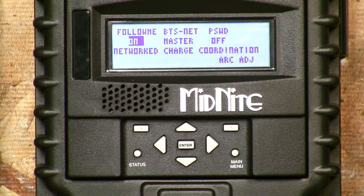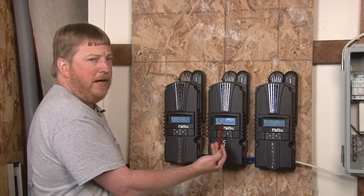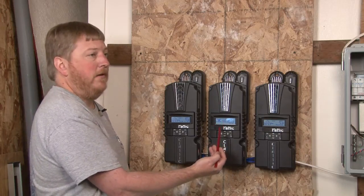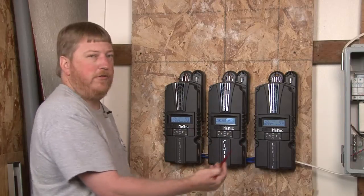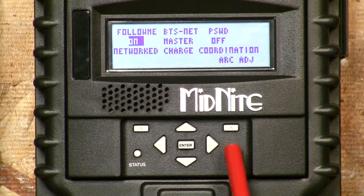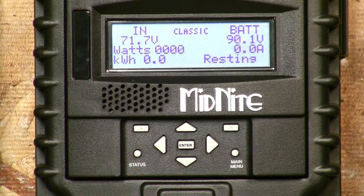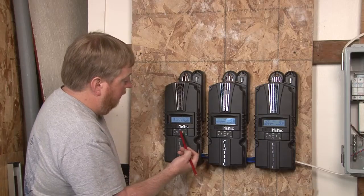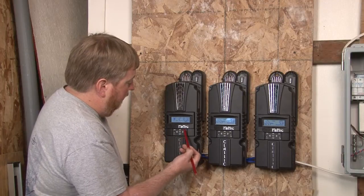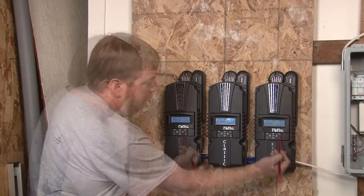Now what I want to point out is on the other two controllers, we need to turn Follow Me on and we actually need to turn Battery Master off. The other two controllers do not have a battery temperature sensor, so we're going to turn those to the off position. When you're all done with that, press the status button to get back to the main menu. Now we're going to go over and turn Follow Me on in these ones as well.